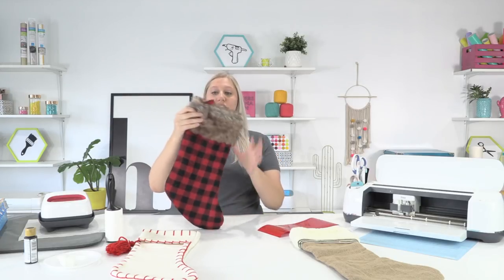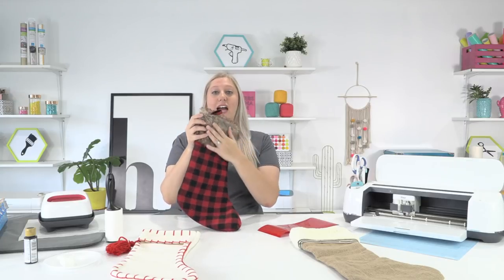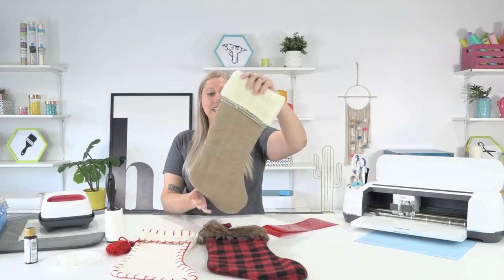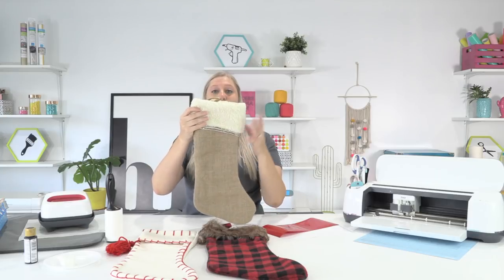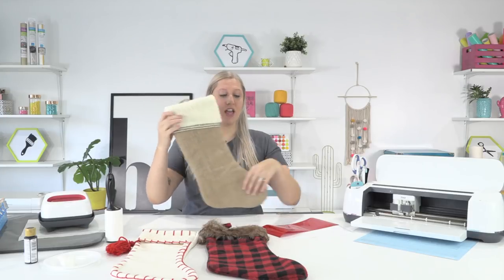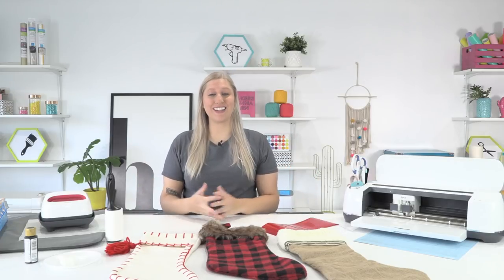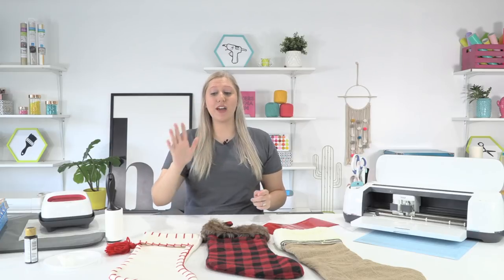The first one we're going to iron on the body of the stocking and then get a furry stocking like this. This fur can be a little intimidating, so I want to teach you how to iron on fur without any worries. With this last burlap stocking, we're going to use freezer paper and stencil a beautiful snowflake on it. Three different styles, three different ways to customize your stockings. Let's head on over to Design Space, but first let's measure these stockings.